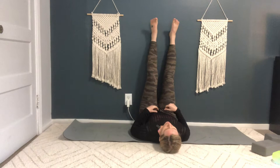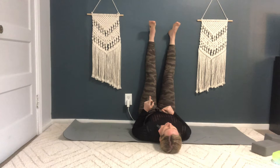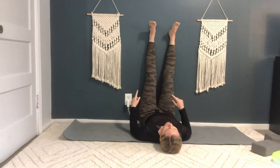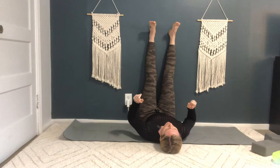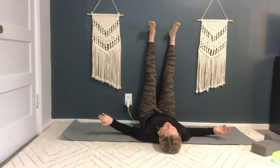So, legs up the wall — this is the first thing. You can literally do this for as long as you want. It's wonderful for calming, wonderful for grounding, wonderful for getting circulation moving back down to your heart. The thing to note though is the closer your butt is to the wall, the deeper all of these stretches are going to be that I'm going to show you. So if anything feels too intense, just scoot away from the wall a few more inches. This is the first one — legs up the wall. You can do it for as long as you want, but because we're lazy, let's just say we're going to do it for a minute.